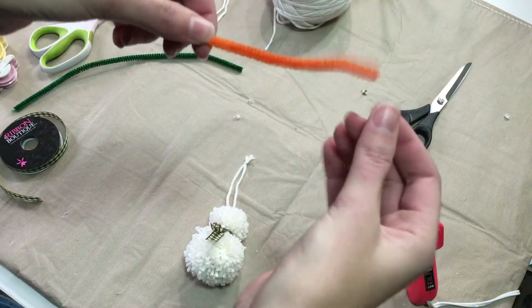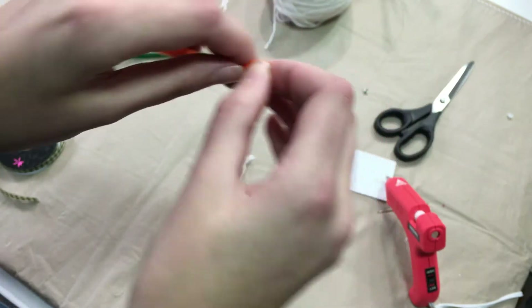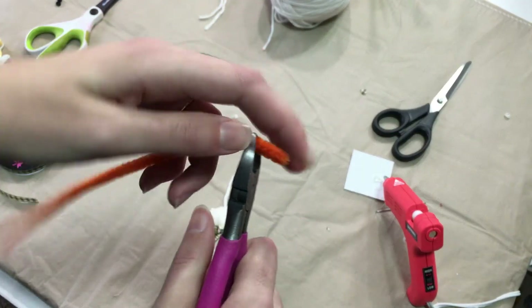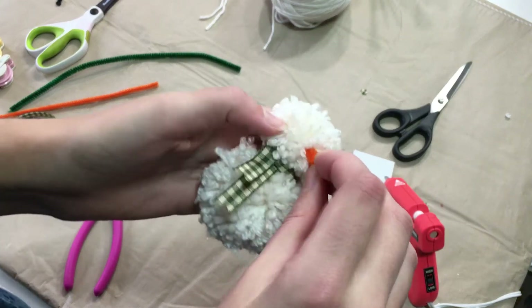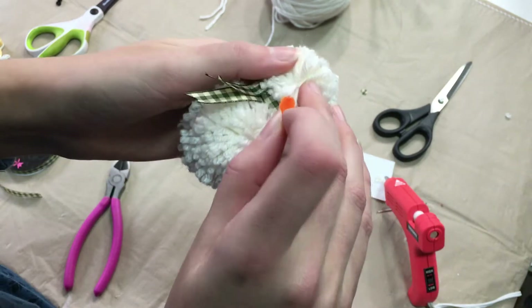For his little nose, let's use our pipe cleaner. I'm going to fold mine over and then cut it. You can also use crafting scissors — just don't use your fabric scissors. Now we'll find where we want his nose to be and place a little dot of hot glue there and place his little nose on.